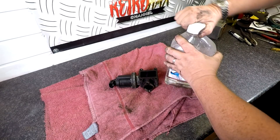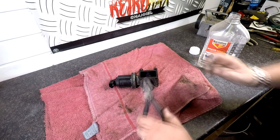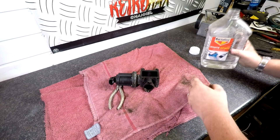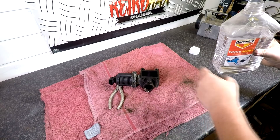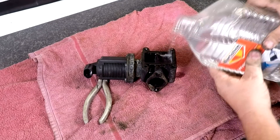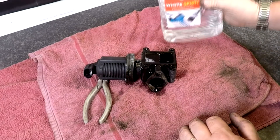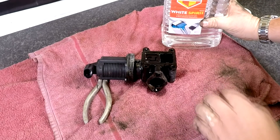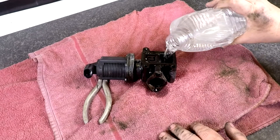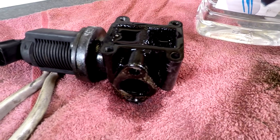I've just got some old white spirit here and I'm going to fill these chambers up - let's pack that up a little bit to keep it level. I'm going to put some white spirit in these chambers. We haven't done anything to this yet - we don't want to move anything. We just want to see if it is letting by to confirm we've got a possible problem with it. Look at that - there we go! It's seeping out. That chamber seems to be holding. There are two separate chambers here because there are two flaps inside. So that one is holding, and that one is definitely letting by.